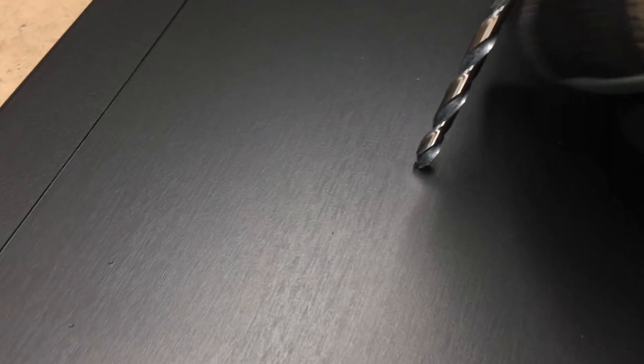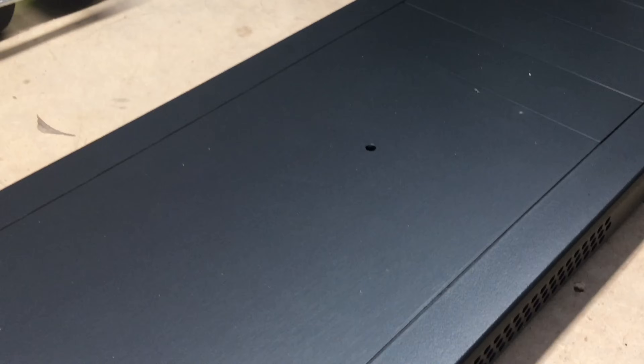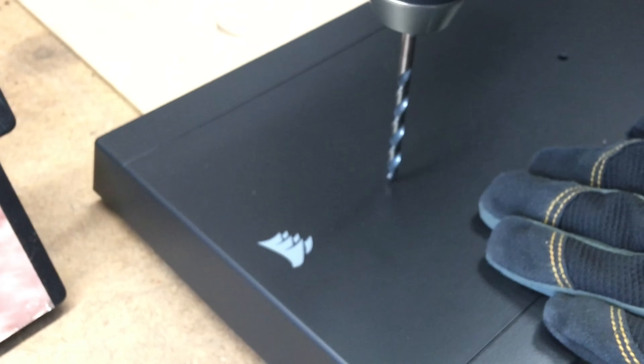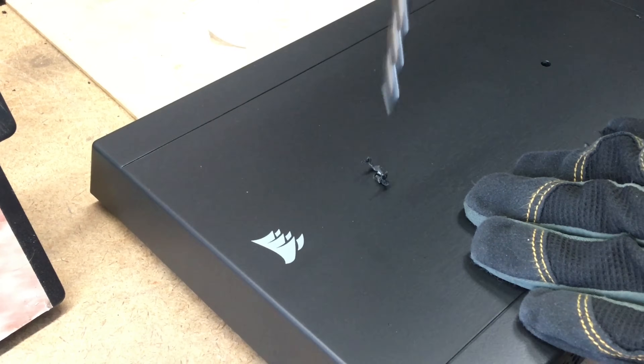The next step is to do a pilot hole with this 3/16-inch drill bit. I just use my hand with gloves to line it up. See how clean that hole is using this drill bit — a drill bit for plastic. So these are my pilot holes.